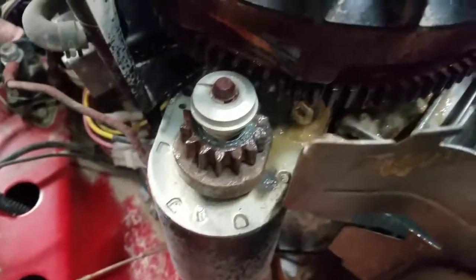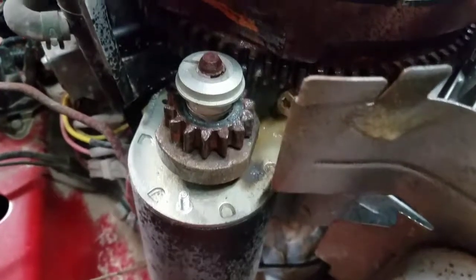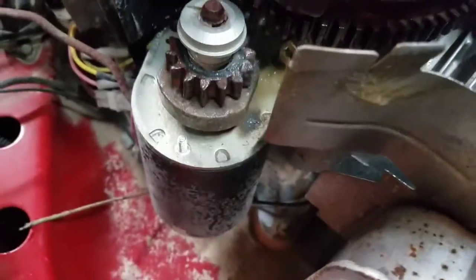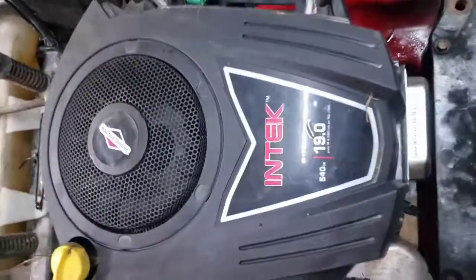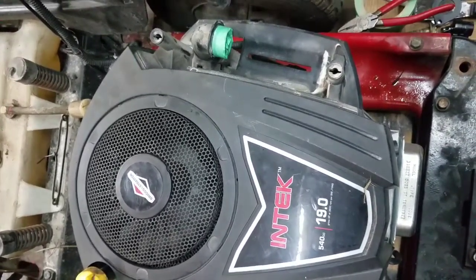I sprayed some dry lubricant on the flywheel and starter — it was starting to get some surface rust from sitting outside for a little while. That should dry up and not be sticky where it attracts dirt. Keep an eye on, when you're putting the motor cover on, there's a little heat shield. There's a portion of the plastic motor cover that actually goes in between it. If this thing's flopping in the breeze when you've got the motor cover on, you've got to lift it up and get it slid in on the plastic part so it holds it in place. Motor cover is in place.